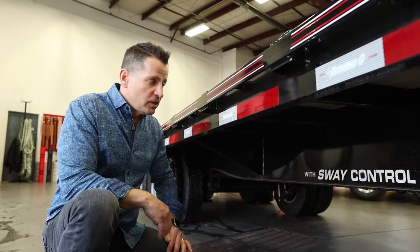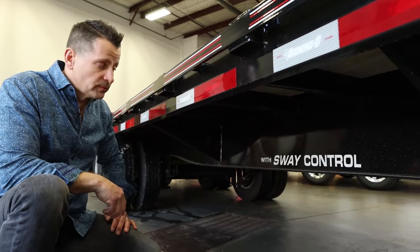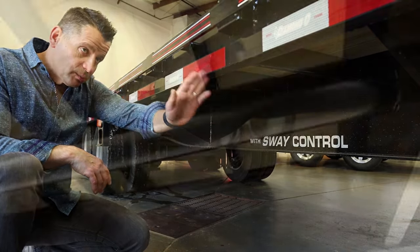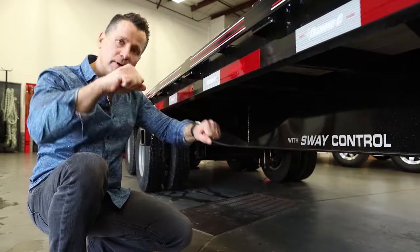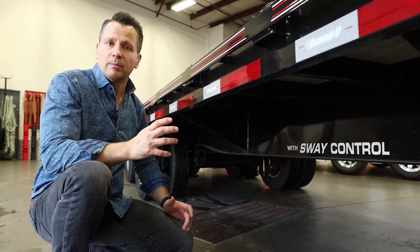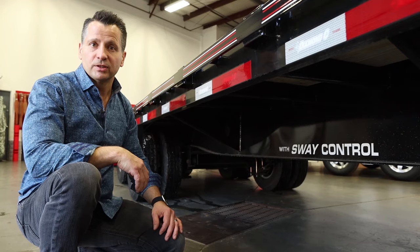Another great touch with Diamond C is all their trailers in excess of 30 feet have sway control. Basically, sway control is a pipe welded just ahead of the axle to about two-thirds up the deck, welded in between the frame rails. What that allows is, as the trailer flexes when you're putting pallets or bales on it, that tube basically brings the trailer back — almost like a memory — so you don't get over-twisting on the deck.